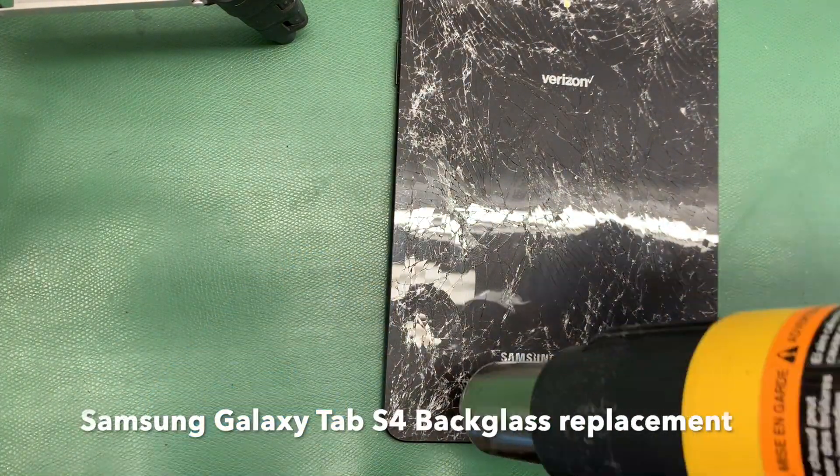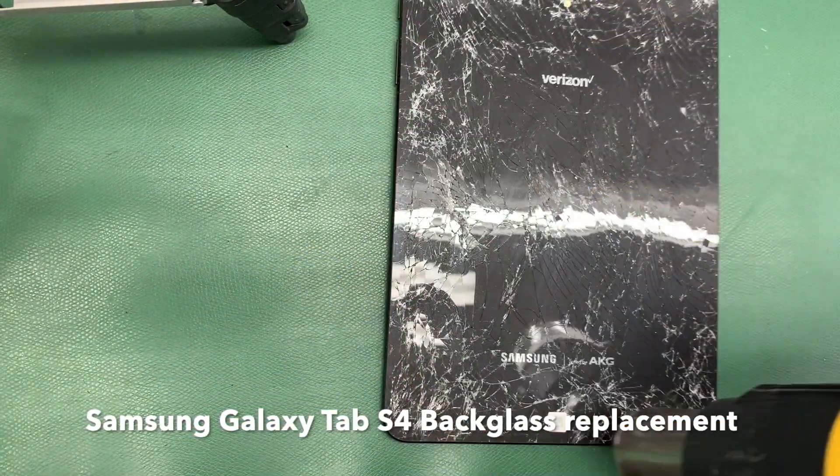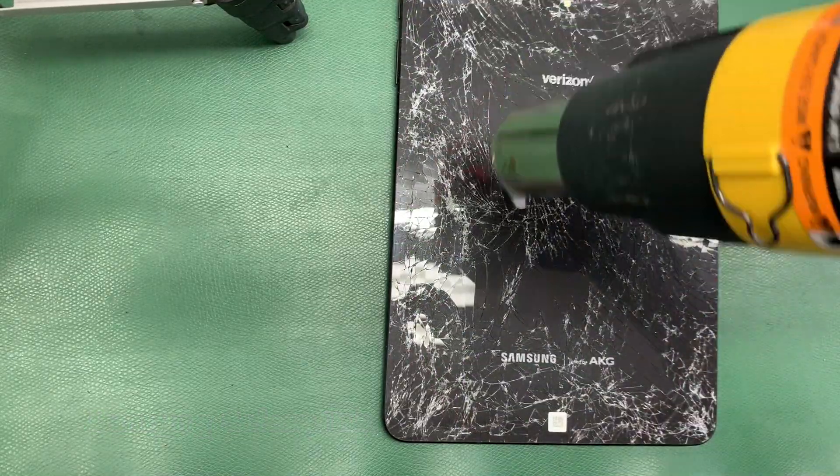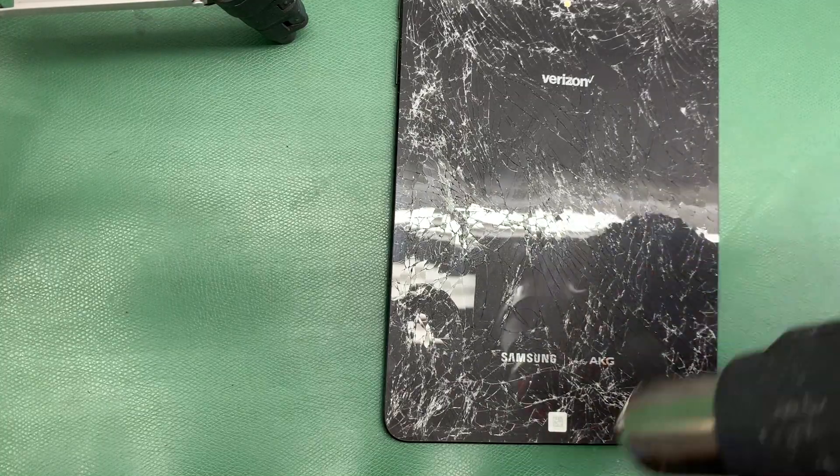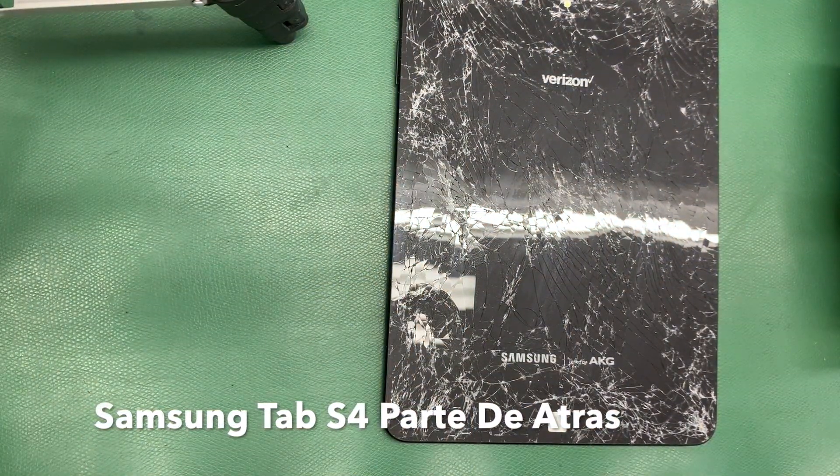Hello everyone and welcome to a new video. Hola a todos, bienvenidos a un nuevo video. Today we have a Samsung Galaxy Tab S4 back glass replacement. Hoy tenemos una Samsung Galaxy Tab S4. Vamos a repararle la parte de atrás.